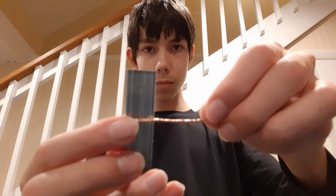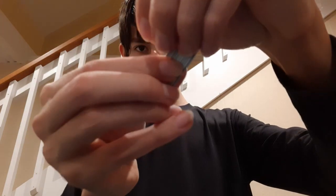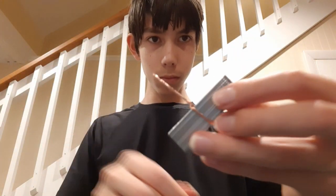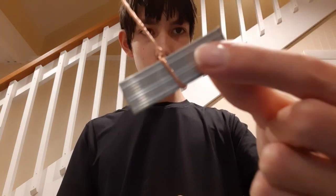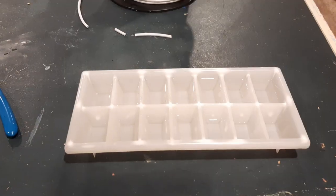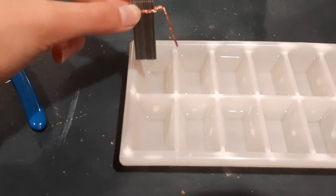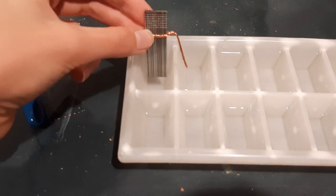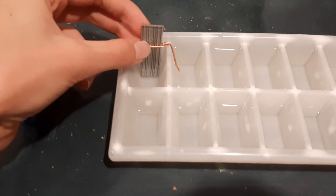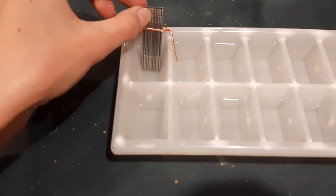Take one galvanized nail rectangle and one strand of copper wire, and wrap the copper wire around the galvanized nail rectangle until it's tightly wrapped around. Make sure that you wrap it higher than I did so that the copper wrapped around the galvanized nail isn't touching the lemon juice. Bend the copper that's sticking out from the galvanized nail into a roughly 90-degree angle, and place it into the ice cube tray so that the galvanized nail is inside one hole and the copper wire is dipping into another one.